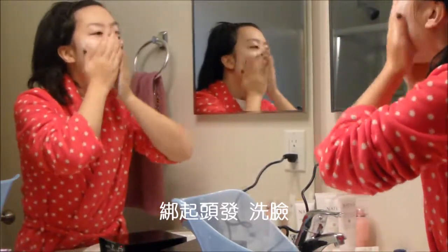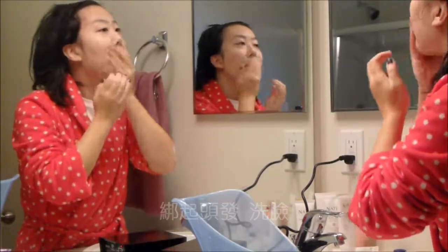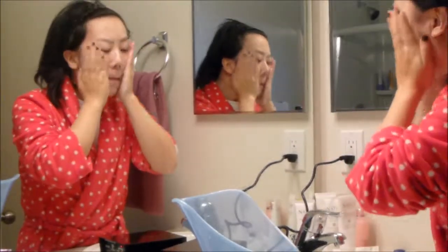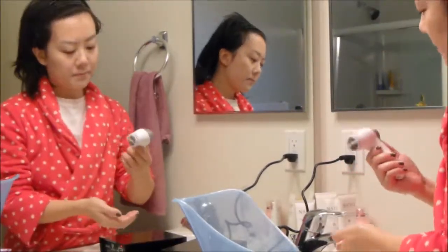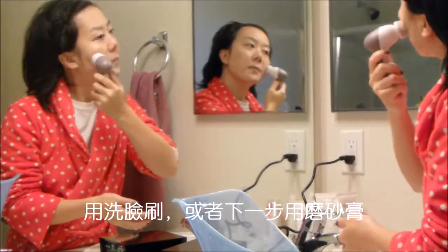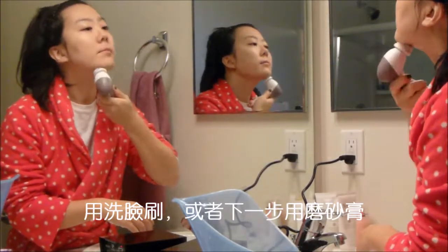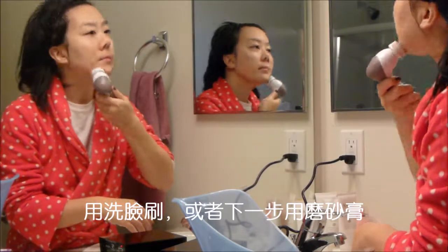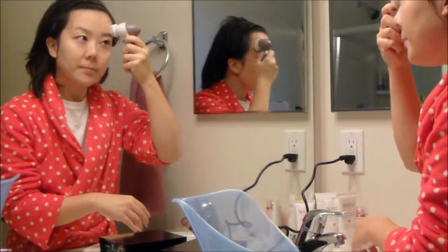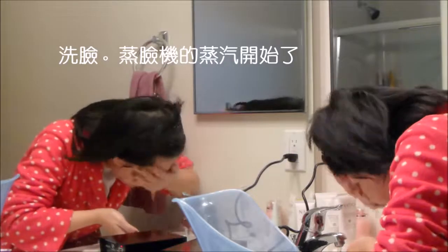I tie my hair back and wash my face. Then I use a facial brush, or you can use a facial scrub or exfoliator in the next step. Then wash my face and the steam started.